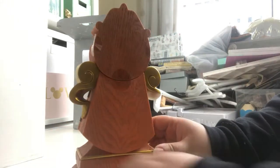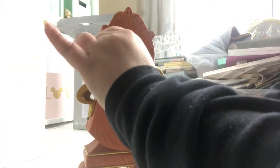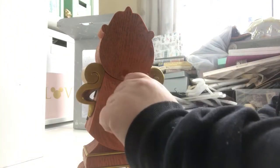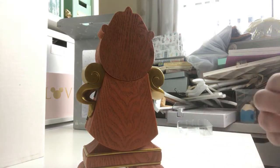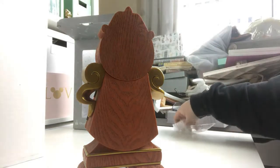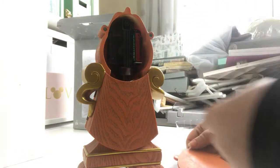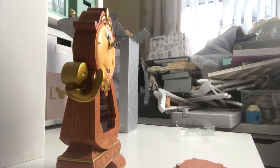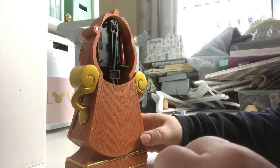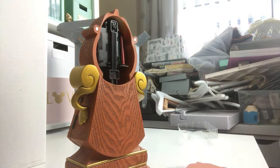Turning around to show what it looks like on the back — I just need to take these stickers off which are holding this on. That's all the stickers off, and it's just held on by magnets. The magnets stick him on. Then I have to pull this out to set it. I'm just going to check what time it actually is — it's 2:30, so I'm going to set him to 2:30. I'm going to look at the instructions because I don't want to break him.